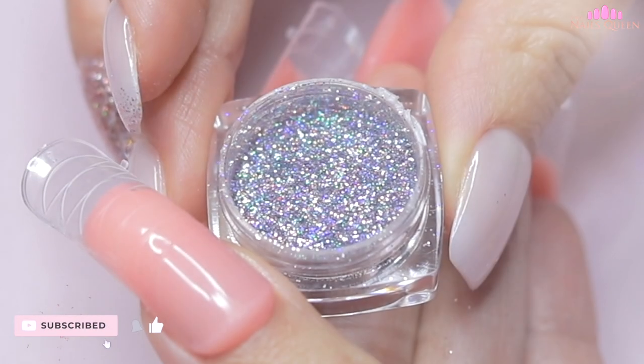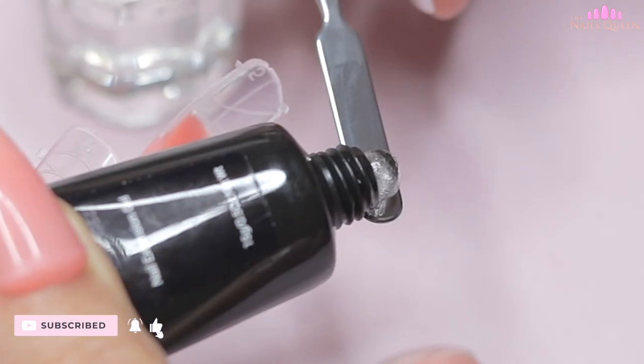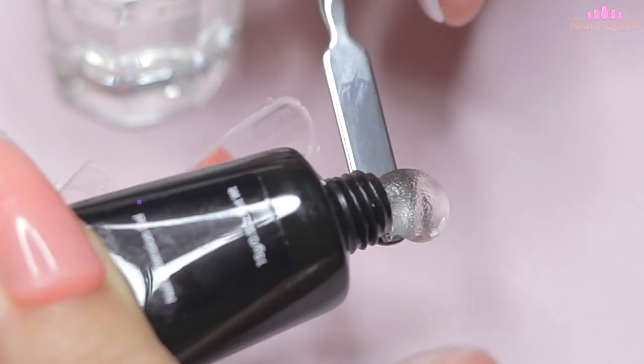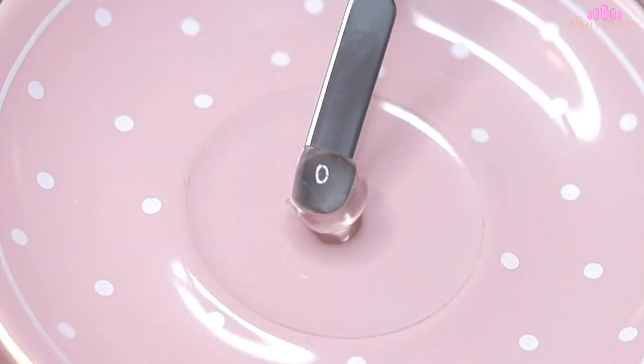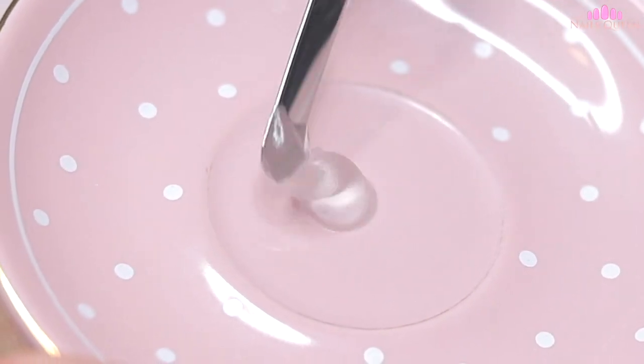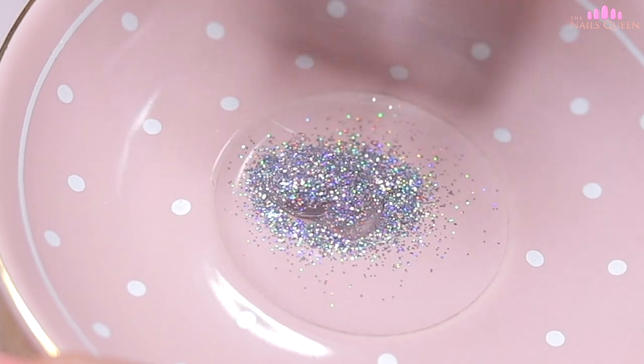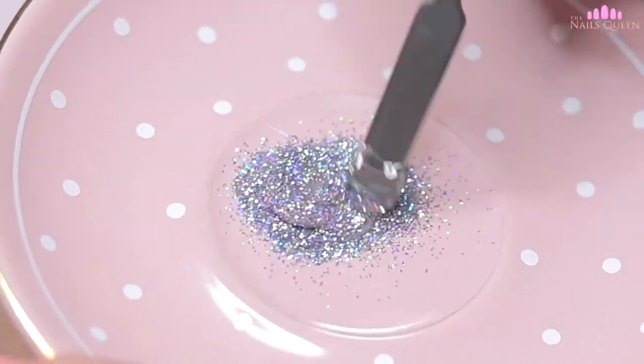To accentuate the ring fingernail, I am going to use the silver iridescent glitter that comes in the kit, and I am going to mix it with a little bit of clear poly gel. To mix these two products, I am going to apply the poly gel on a plate, apply the glitter on top, and with the same spatula I have been using, I am going to mix them very well, as you guys can see on screen.